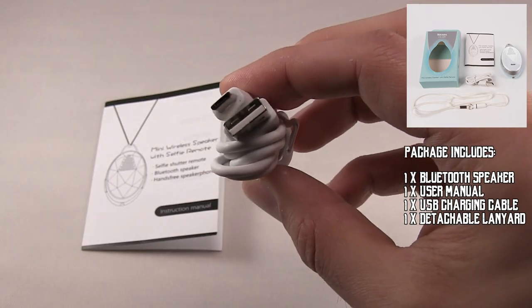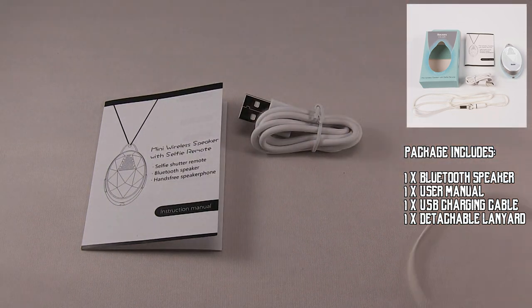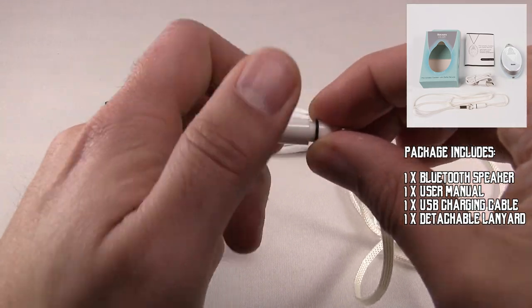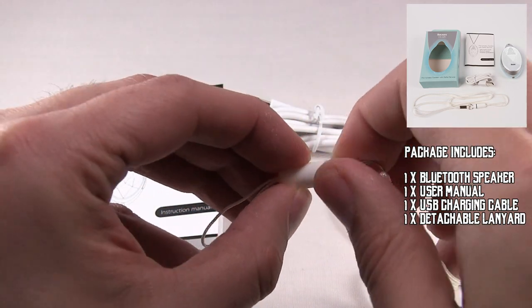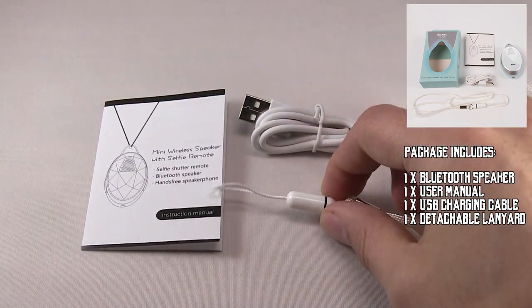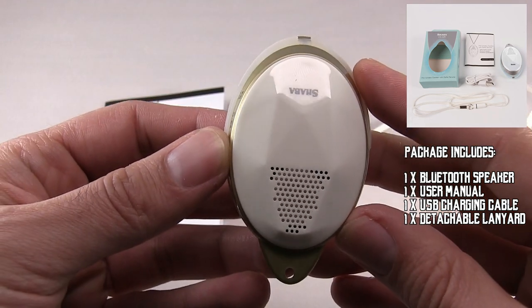Here we have the USB charging cable, a strap, and here's the wearable speaker.